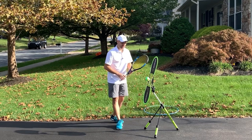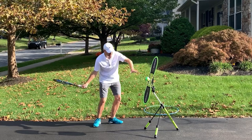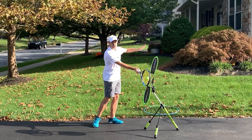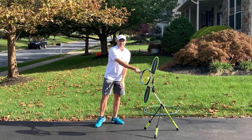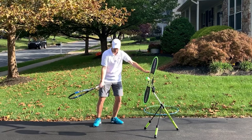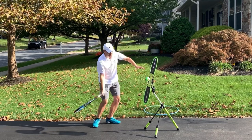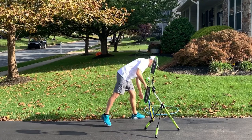The next idea — and then I'll show you the hula hoop — is when you're contacting the ball, it's really important where you position your non-hitting hand. You do not want your non-hitting hand dropping down as you're making contact. Rather, you want this hand rising as you're hitting the ball. This is where the hula hoop comes in.